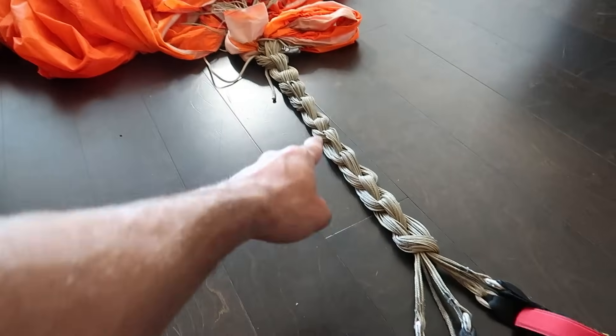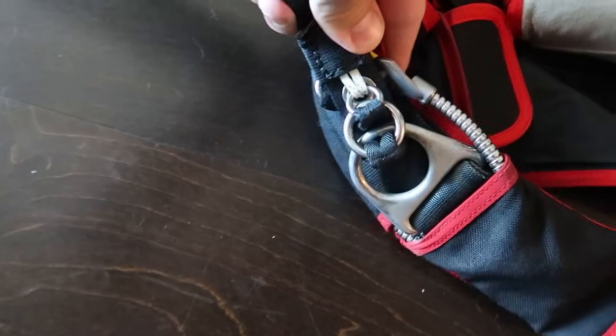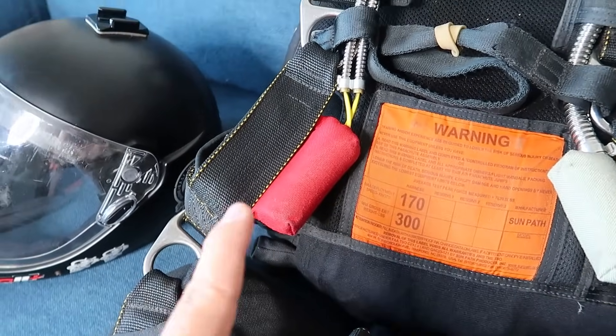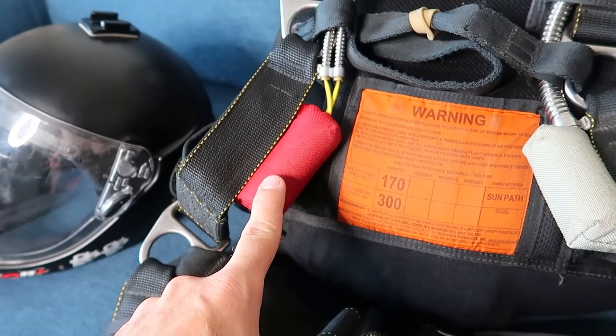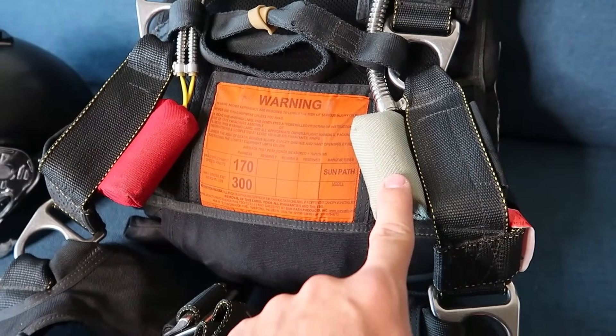The risers also connect the main canopy line set to the container via a three-ring release system, which I'll explain about later. If at any point the canopy does not deploy properly, we have here what's called a cutaway handle that, once pulled, cuts away the main canopy.